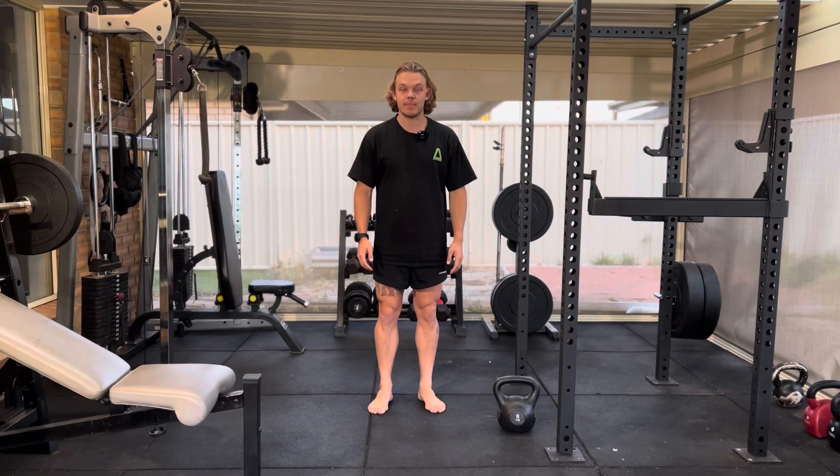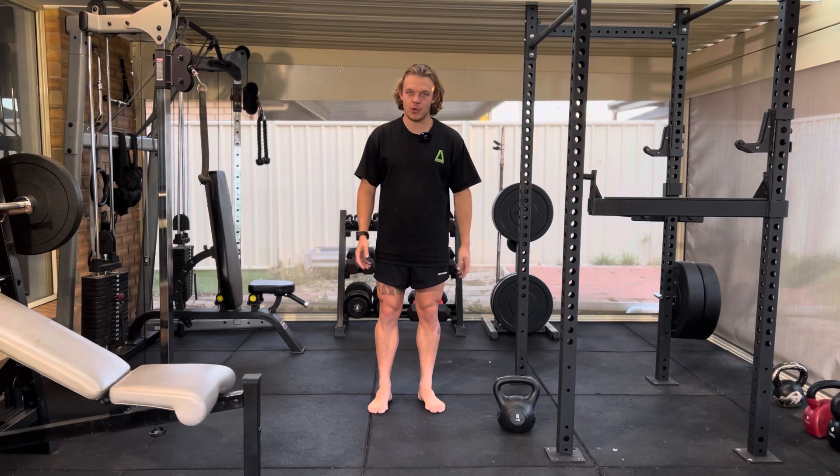This exercise is called the toe stand. It's amazing for opening up the ankle joint and amazing for foot strength in general. With our modern day living, a lot of us don't have strong feet. So this is a great way to build strength in your feet.